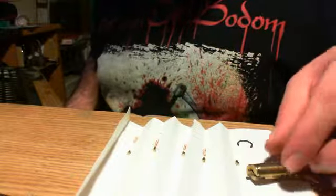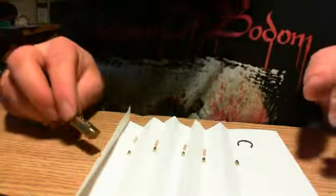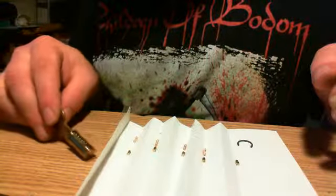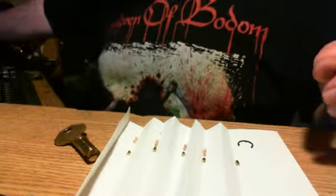I'm totally surprised. Master Lock usually is not one to have security pins, and I didn't think there were security driver pins in this lock. I'm literally surprised. Let me cut the video — I'm gonna go find that spring.